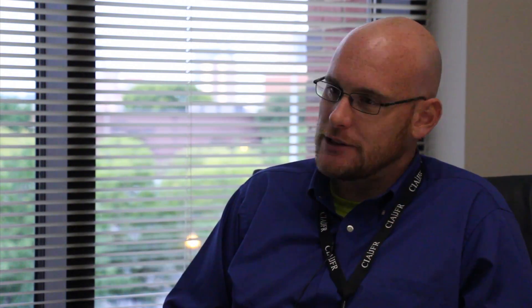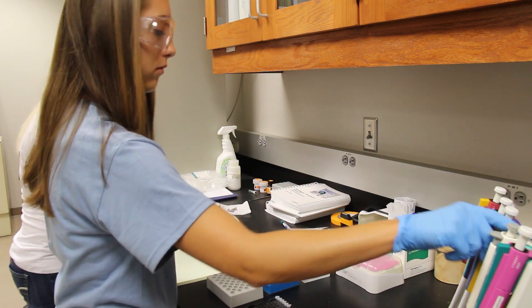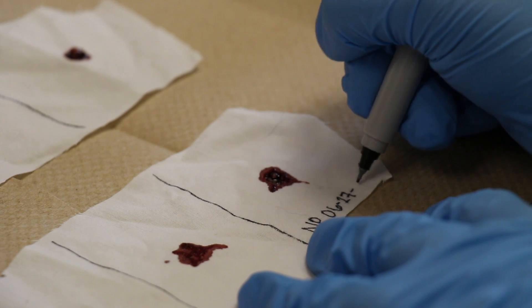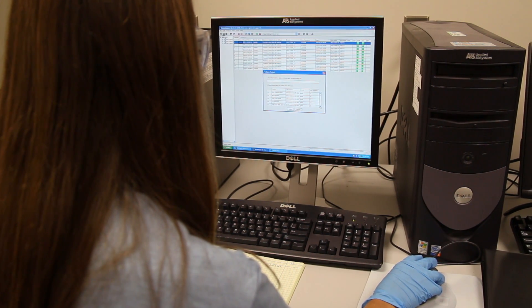We have some existing projects that our faculty have been working on for some time, and we bring students into those programs. Students are involved in every aspect of research, from helping to identify specific topics, doing literature reviews, doing writing, then data collection and data analysis.